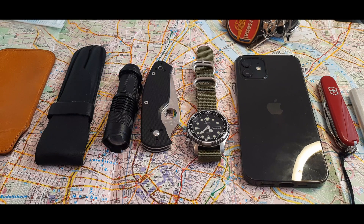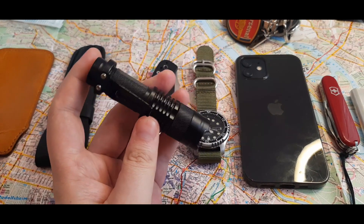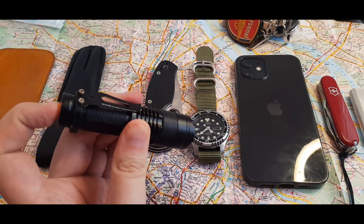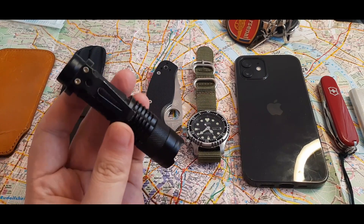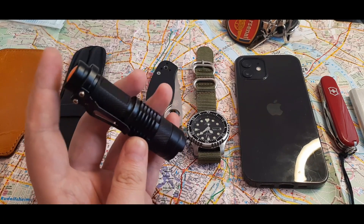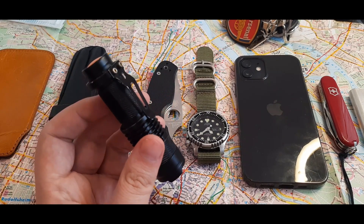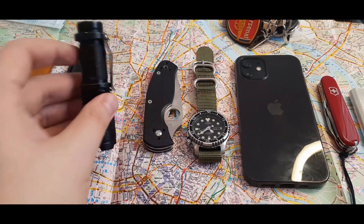A flashlight is great for day-to-day use — something drops behind your couch, the power goes out. But if a building collapses on you, you can use it to signal SOS for rescuers. This one is a cheap AA flashlight, about five bucks on Amazon or eBay. It has three modes: strobe/SOS, high, and low, with a single double-A battery.